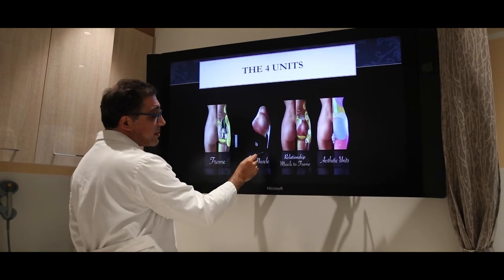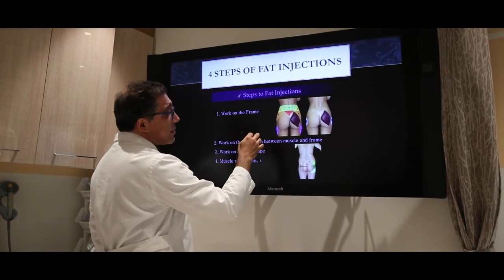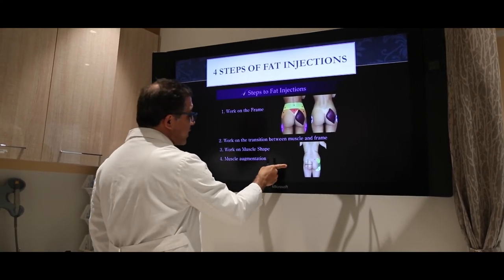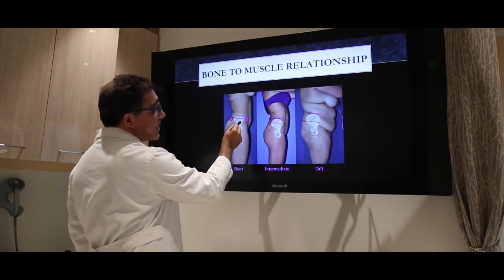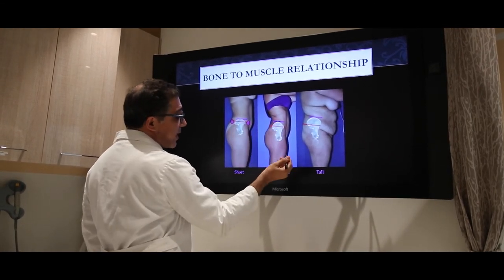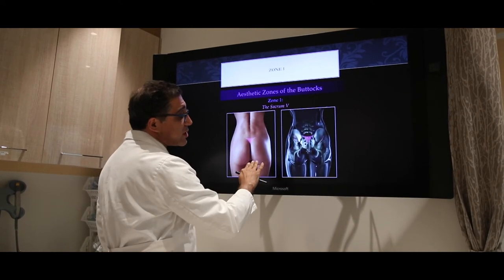The four units we take into account are: the frame, the muscle, the relationship of muscle to frame, and aesthetic units. When you're being evaluated, this is the whole evaluation system — your surgeon is looking at different units of your body. Some people's skeletal relationship is different; the hip point can be in a different place and the crest of the hip bone can be at different heights, which affects how cinched in you can get. The sacral area is very important for the S-curve and should be liposuctioned as much as possible.